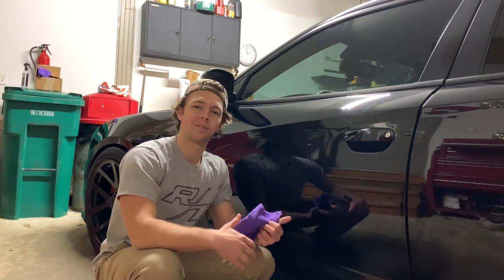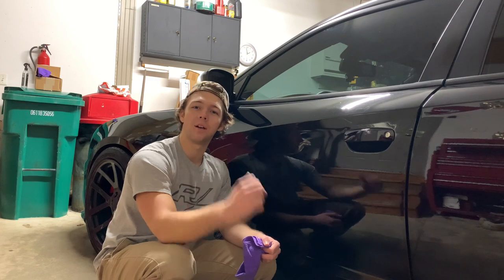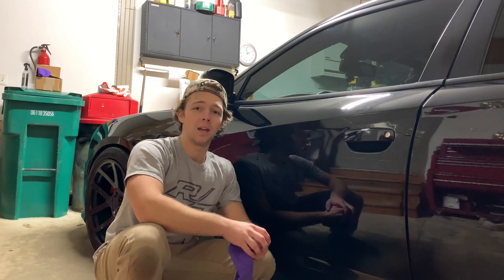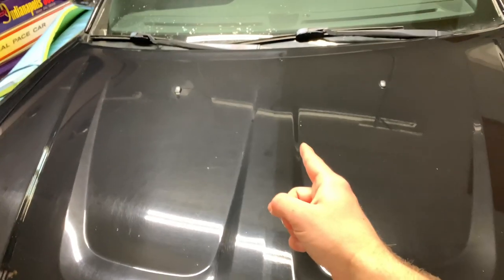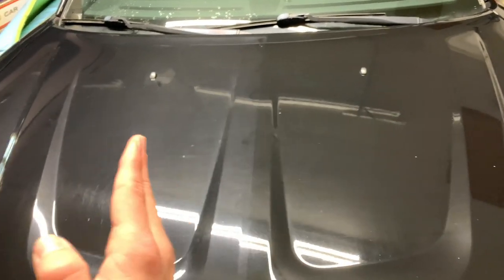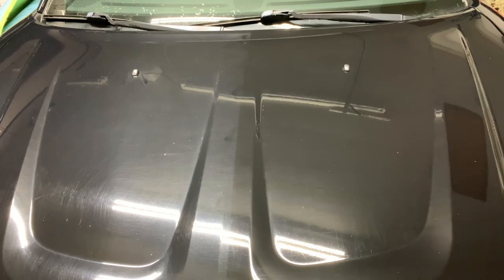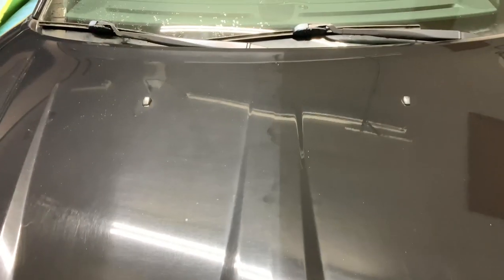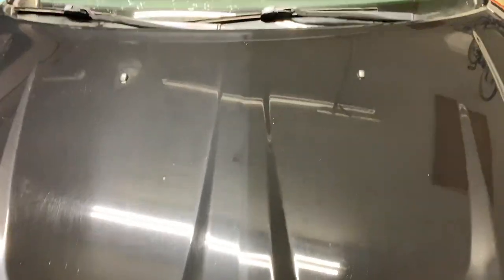After buffing, you've got to let it cure for three to four hours as it says on the bottle. Then I'm going to drive the car, get some salt on it, and see how well it works. Just as an initial first impression, you can literally see the side I applied the polish on versus the side I didn't — both are washed, both the same color. You can almost see a perfect line right where I stopped wiping. The sprayed side versus the not-sprayed side is pretty impressive.